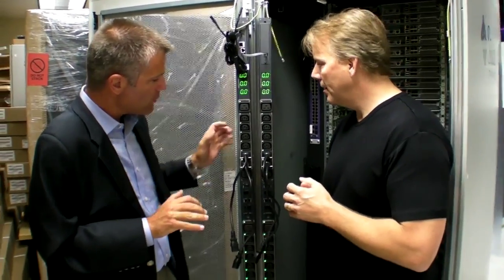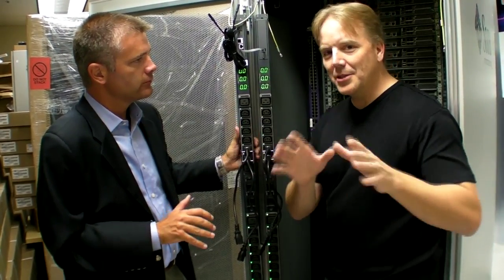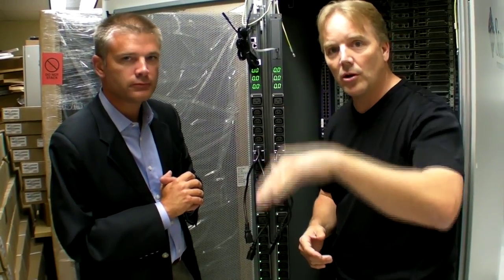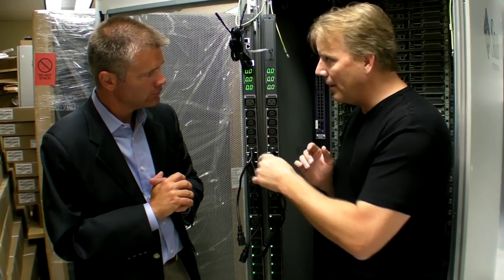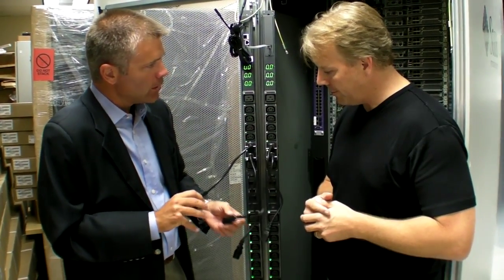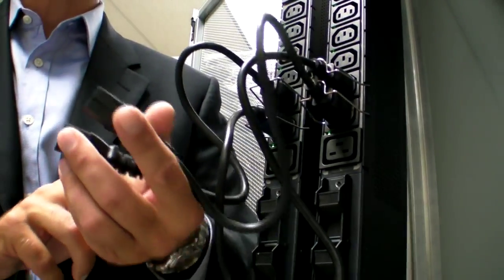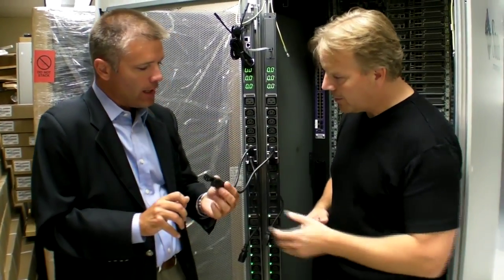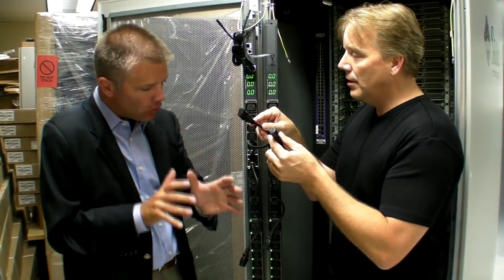The accuracy at an individual outlet level is plus or minus 2%. This is really important because we want to know what every server is drawing — whether at idle state or going through different workloads. The PDUs need to be able to give us data from every outlet. And not only every outlet, but also per device: through linking the two units together, we can group outlets together in any combination across the same PDU to measure the overall consumption for a single server.